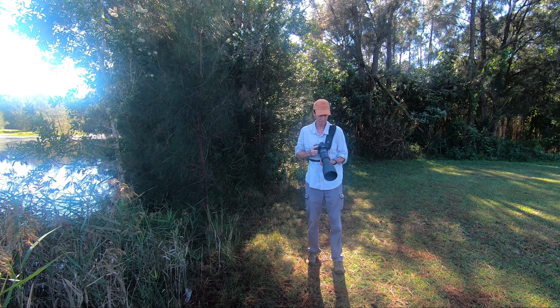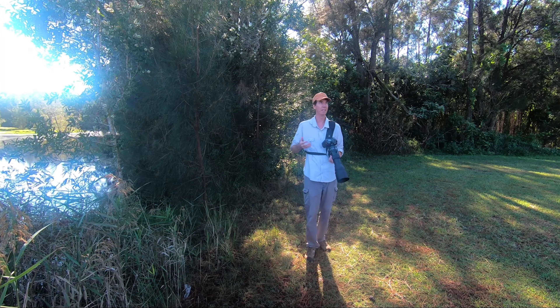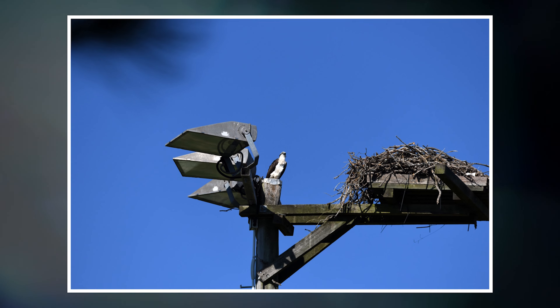I'm just going to do a quick comparison between 600mm and 400mm. Normally I'd have my Nikon 80-400mm lens, so this is what it looks like at 400mm versus this at 600mm.